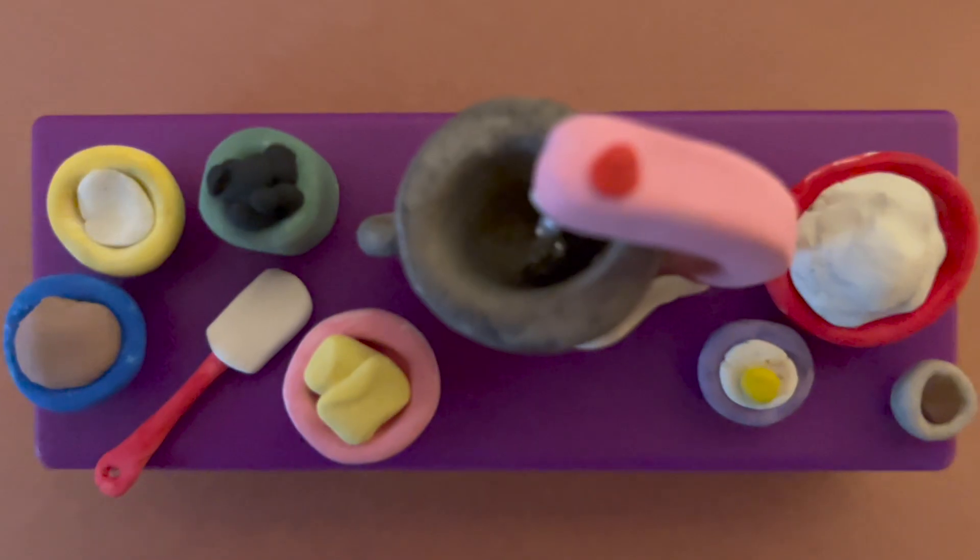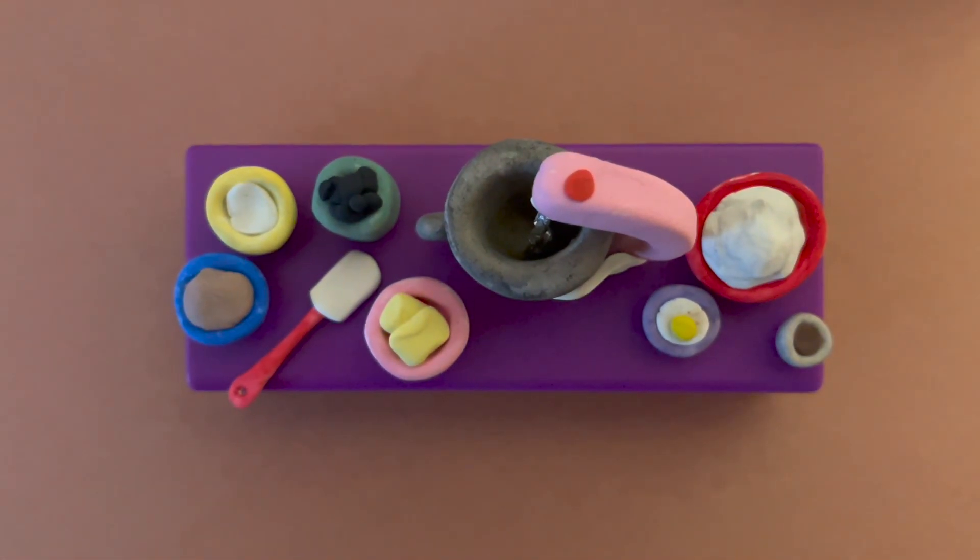The first step of any mixing method is to gather your mise en place. This just means to gather all of your scaled ingredients and equipment before beginning.